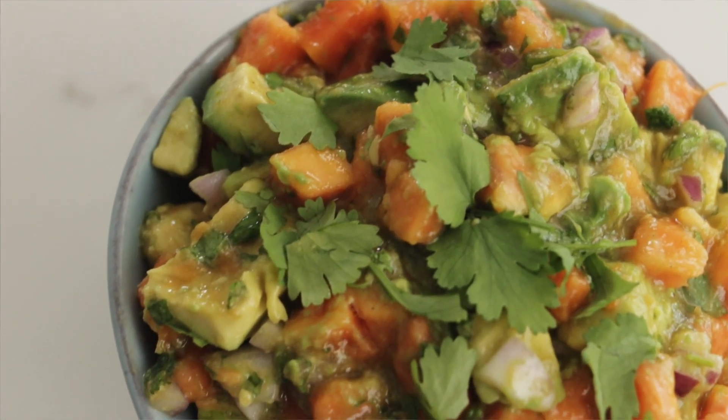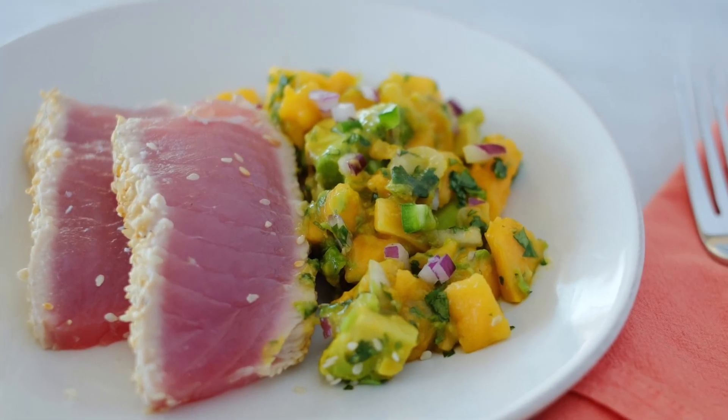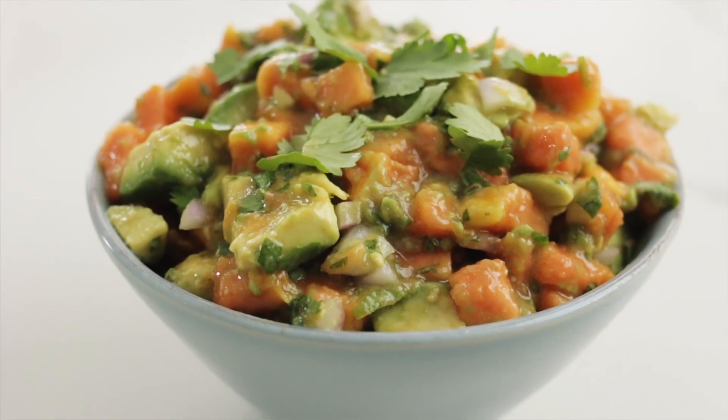Now you can serve this with chicken, with fish. I did it with a seared tuna, and you can always just open a bag of chips and just get in there and scoop up some of that avocado and papaya. I like that idea.